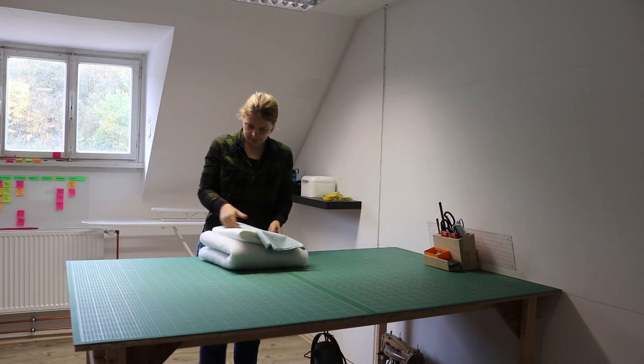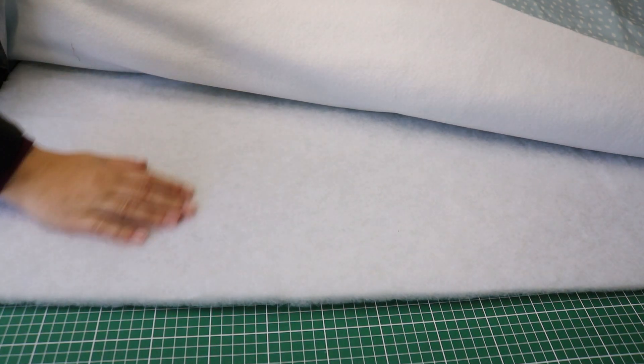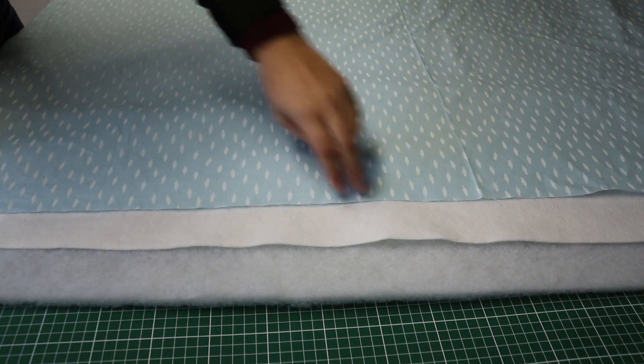I'm covering the ironing boards with three layers: first a layer of thick batting to provide a soft and smooth ironing surface, then a heat resistant batting, and finally a cotton cover.